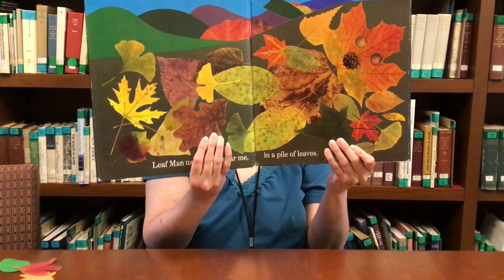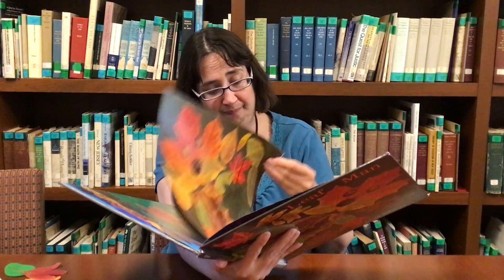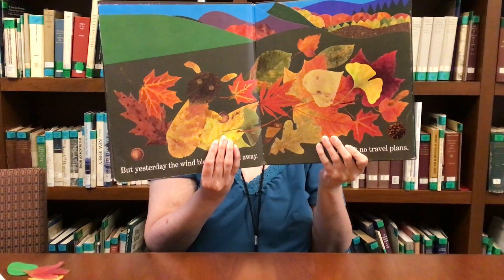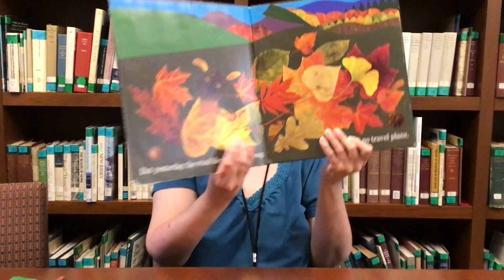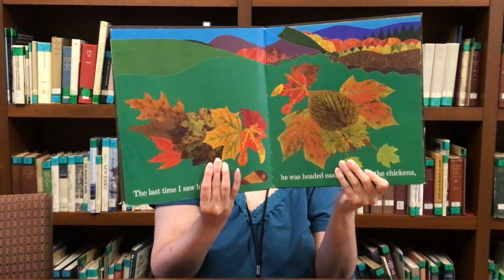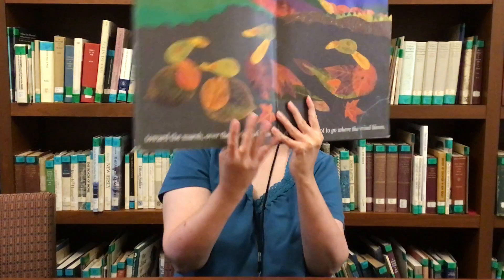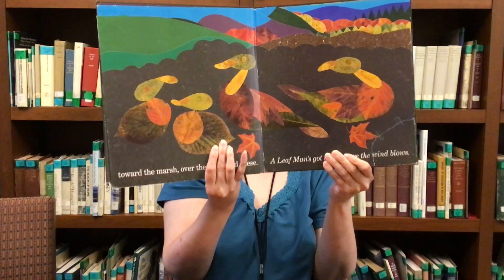Leaf Man used to live by me in a pile of leaves. But yesterday, the wind blew Leaf Man away. He left no travel plans. The last time I saw him, he was headed east past the chickens, towards the marsh over the ducks and geese. A Leaf Man's gotta go where the wind blows.